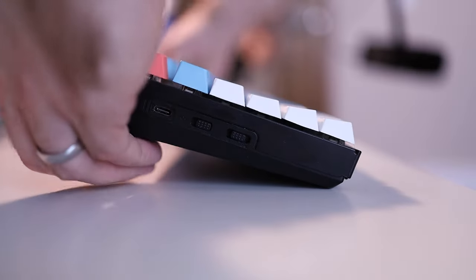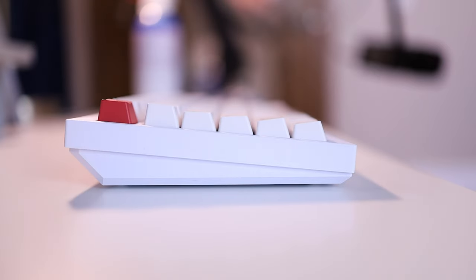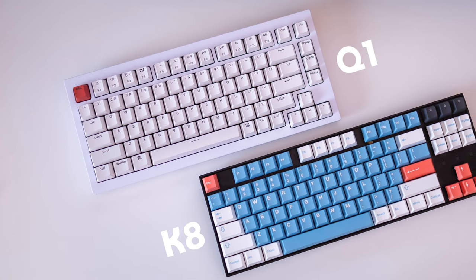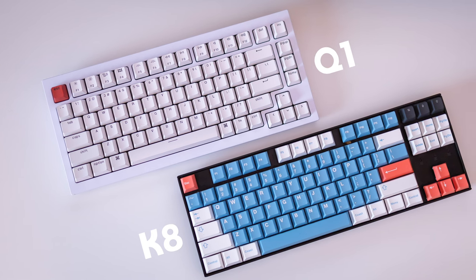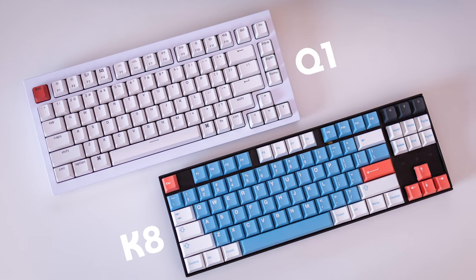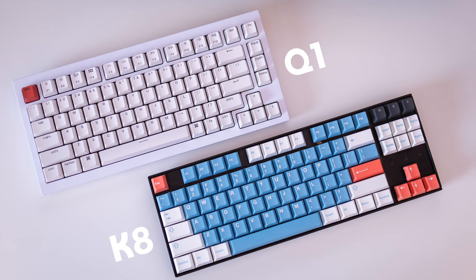Now let's lightning round the other differences. The K8 has adjustable feet so you can adjust the angle, whereas the Q1 is fixed. The layouts are also slightly different: the K8 has an 80% layout — also called 10-keyless — while the Q1 has a 75% layout, meaning there are a few fewer keys on the Q1. You can see them side by side to check which keys are on each.